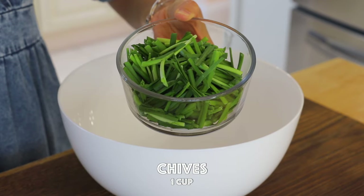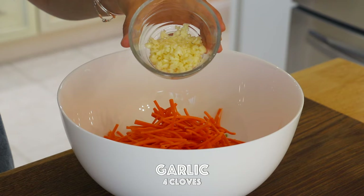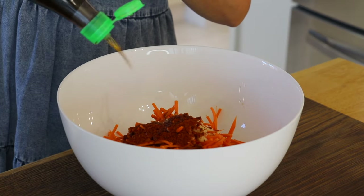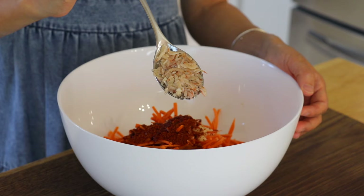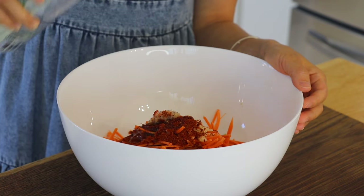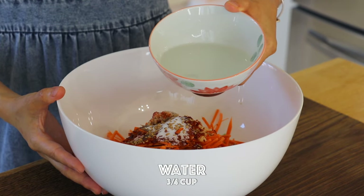In a mixing bowl, combine the chives, onion, carrot, garlic, Korean chili flakes, fish sauce, and Korean salted shrimp — this will help add a delicious umami taste, but if it's not available you can omit it. Also add Korean plum extract (you can replace with sugar), sugar, sesame seeds, and room temperature cooked water. Mix well.